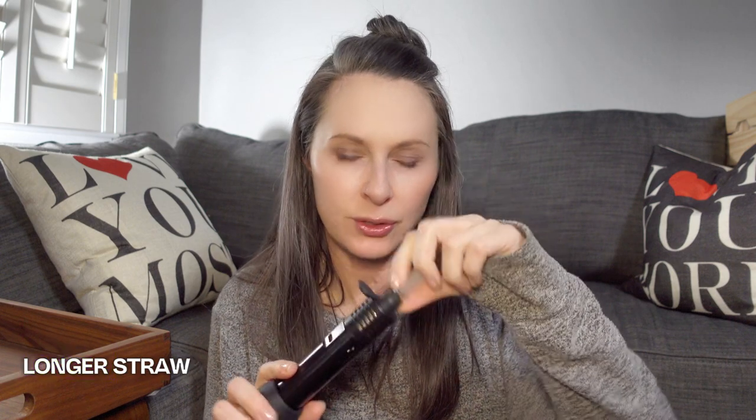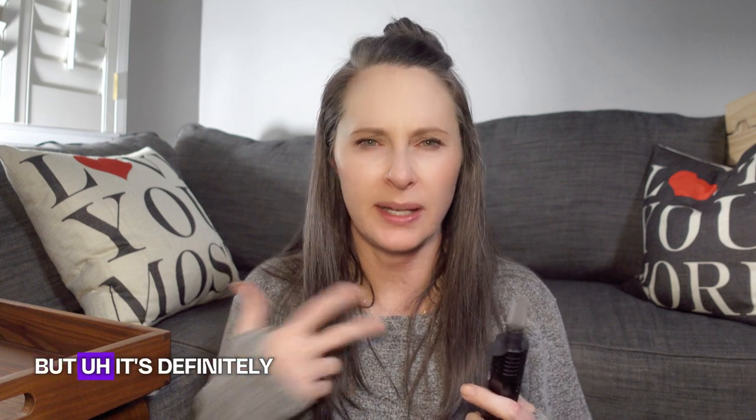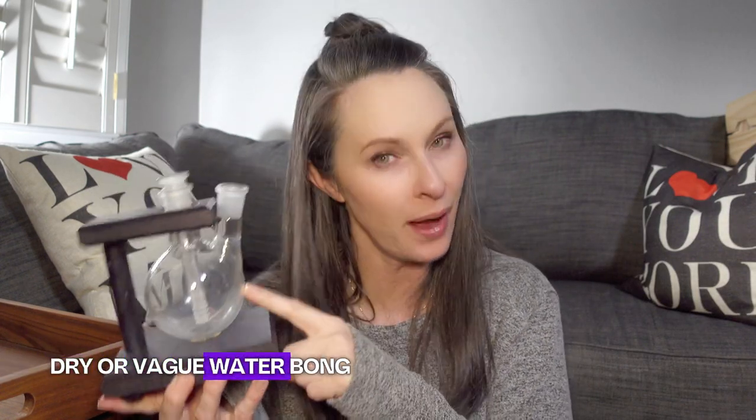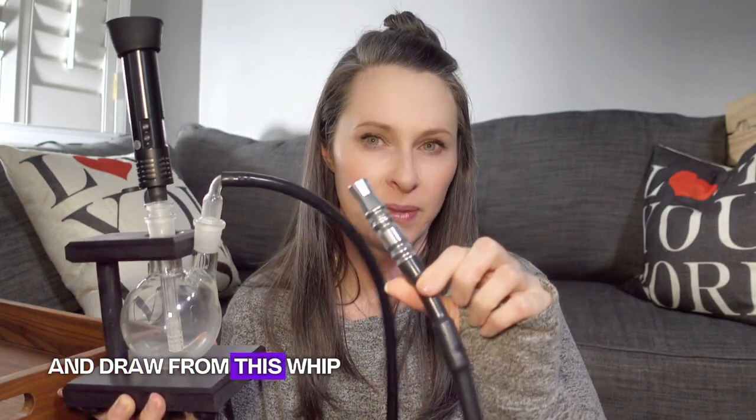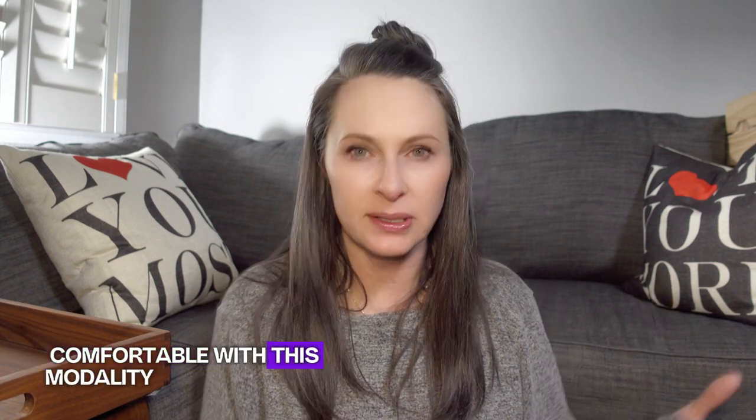I used to use a longer straw and smoke it straight, but the vapor comes out really hot and it's unpleasant on your throat — nothing like smoke, but definitely hot. So I found that you can get a dry herb vape water bong. This one is by a company called Tabletop Bong — I'll link their channel and website in the description. I fill it with water, then use this whip and draw from it just like you would draw from a hookah.